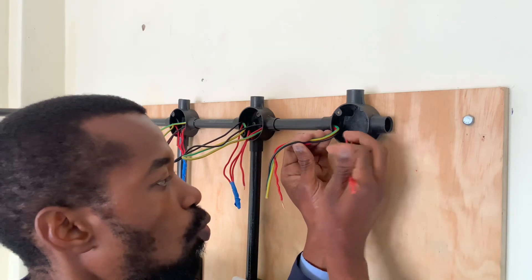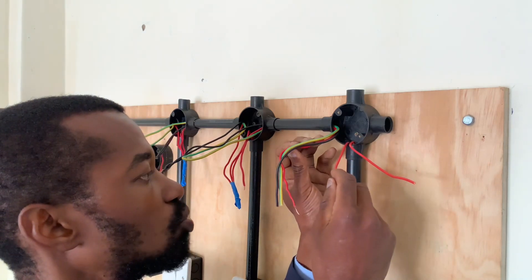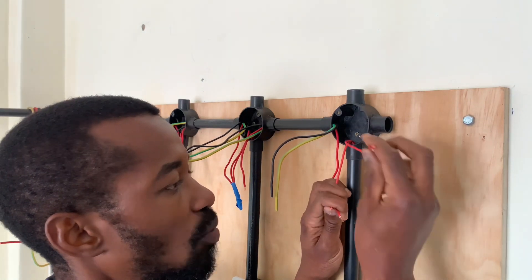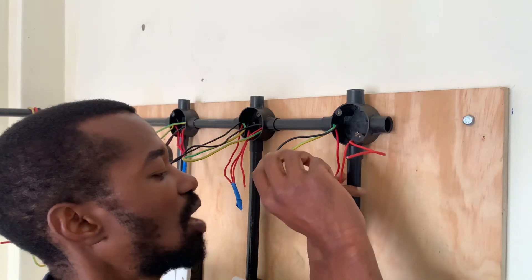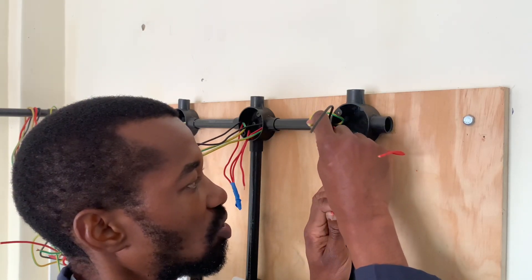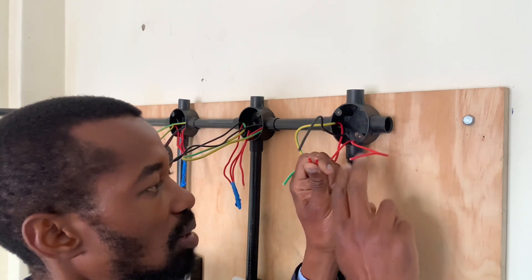For the two wires going to the switch, one will be connected to the live wire, and the other will go to the bulb holder. The neutral will be connected to the bulb holder as well as the earth connection. That is how this connection at the circular box will be.